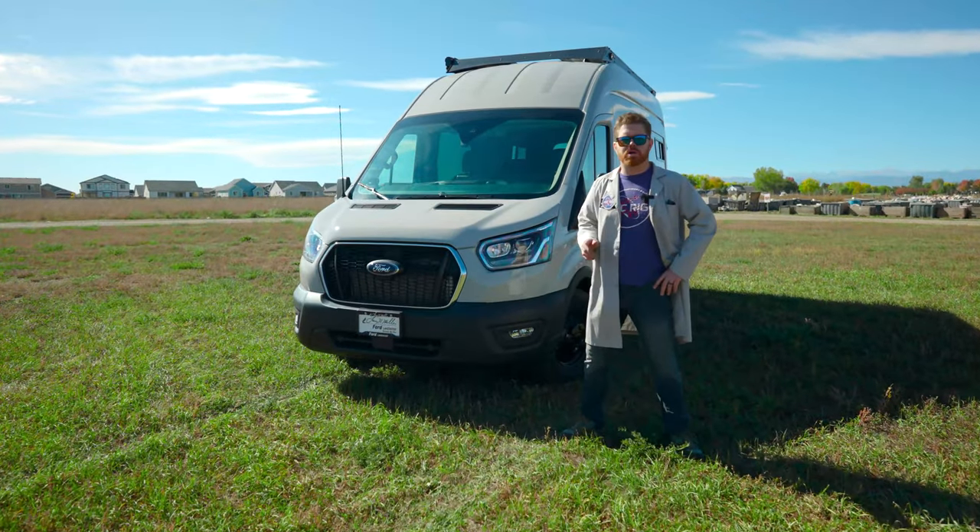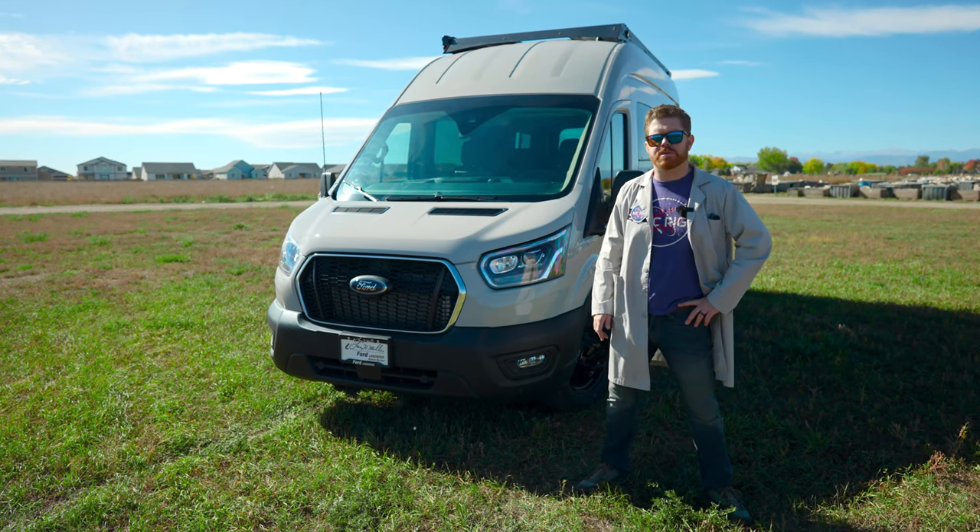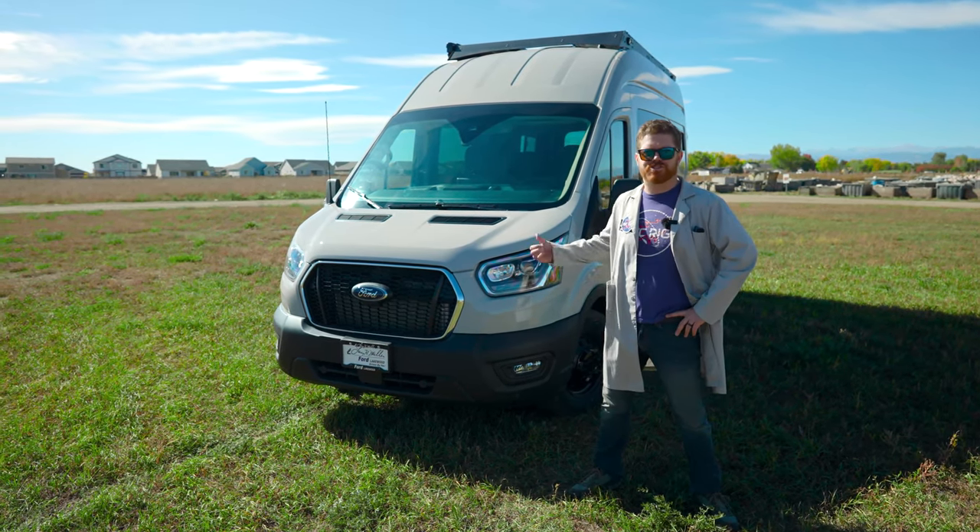Hey everybody, Matt here for AVC and welcome back to the shop. Today we're going to be giving you a tour of our latest loaded gear hauler build-out. This thing is full of cool stuff so let's jump right in.